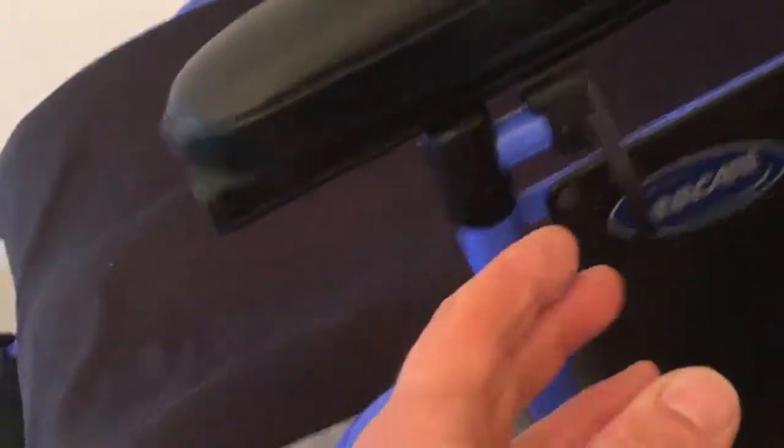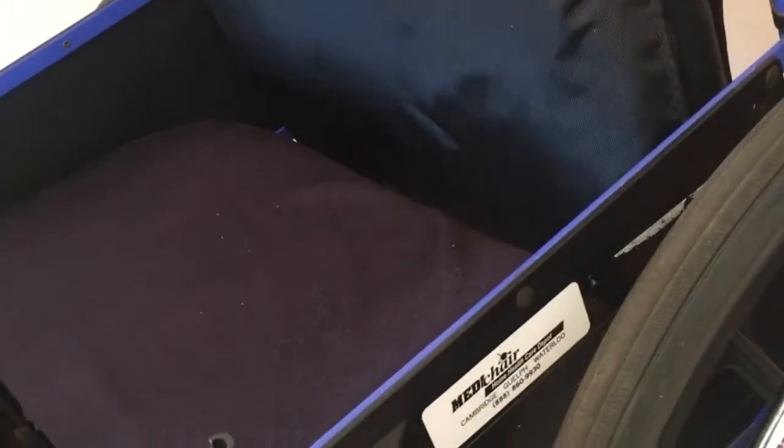There are also removable tip bars on the back. Depending on the kind of user you have, you'll know whether you need those or not. Armrests are adjustable — simply lift up this tab, just like so, and those come right out. You can adjust them to a couple of different sizes.